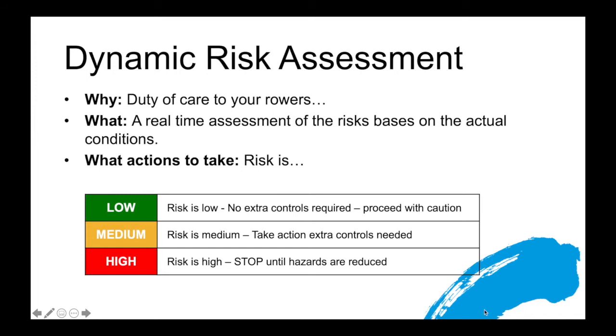If after your assessment you feel that the risk remains low and no extra controls are required beyond the generic risk assessment systems you have in place linked to your club or squad setting, you proceed as normal with caution — as coaches, we always proceed with caution. If you perceive that the risk is medium, it's an opportunity to take action with extra controls needed, but you then continue with your session — perhaps a modification, some additional support, or avoiding certain areas. If you feel during your dynamic risk assessment that the risks are too high, you will stop the activity until the hazards are reduced.